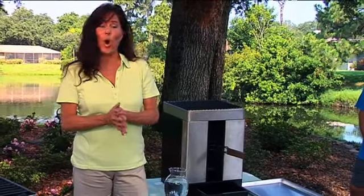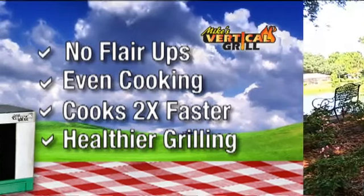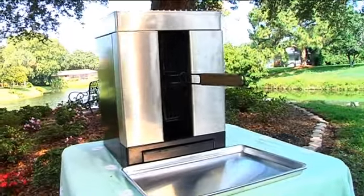Hi, I'm Christy. I'm glad you're here with us because we're going to take you to a whole new level of grilling today. Introducing the Vertical Grill — a new, healthier way to grill. Cook your food twice as fast, enjoy no flare-ups, and best of all, cook your food evenly every time. Let's introduce you to Mike Esposito, who is the inventor of the Vertical Grill.